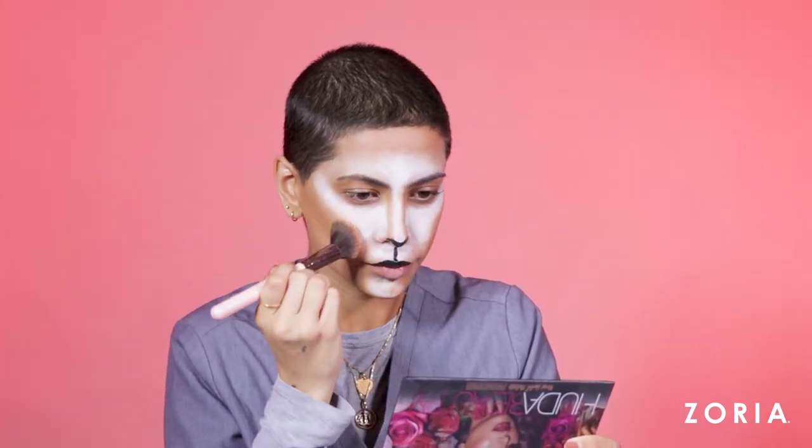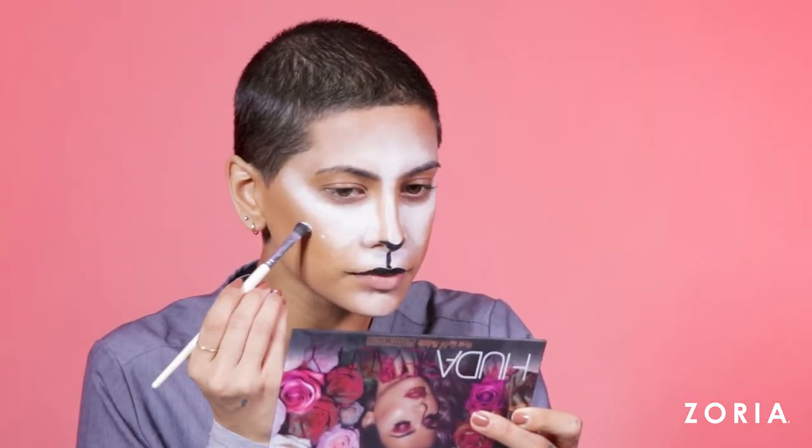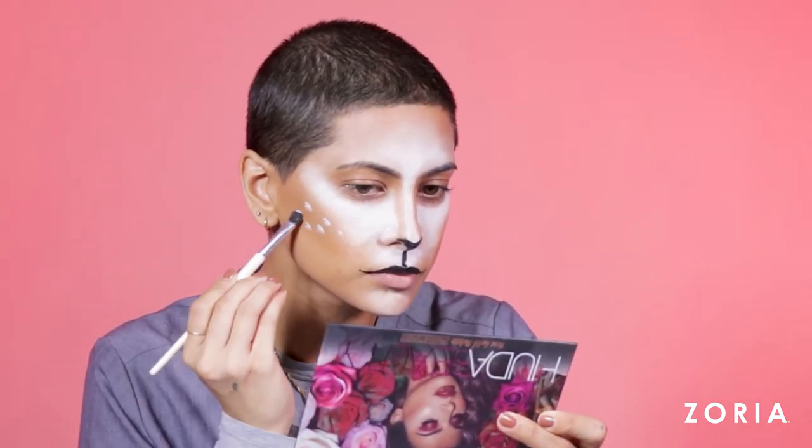Using the same contour powder from MAC, I go in with an angled fluffy brush and set the cream contour around my face. Make sure to blend this out really well along my jawline, everywhere where I put the cream contour. Then taking any flat eyeshadow brush, I pick up that white costume paint again and draw little dots along the contoured area of my cheeks and my forehead.